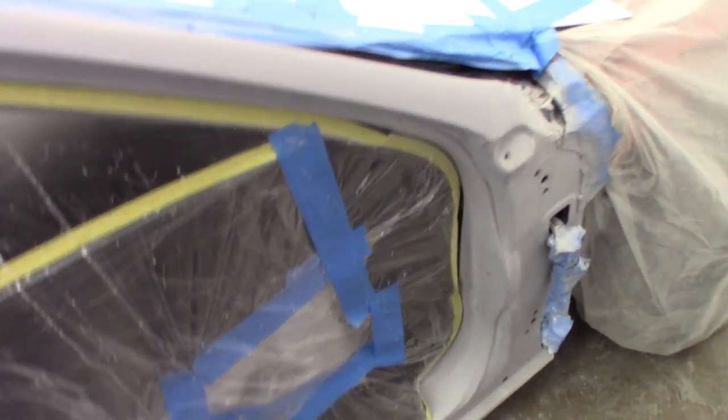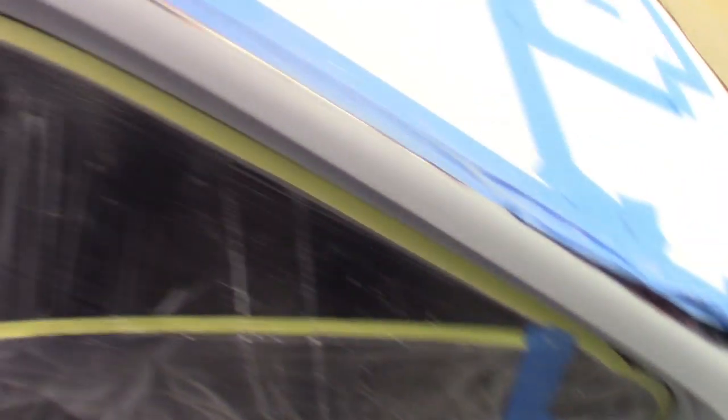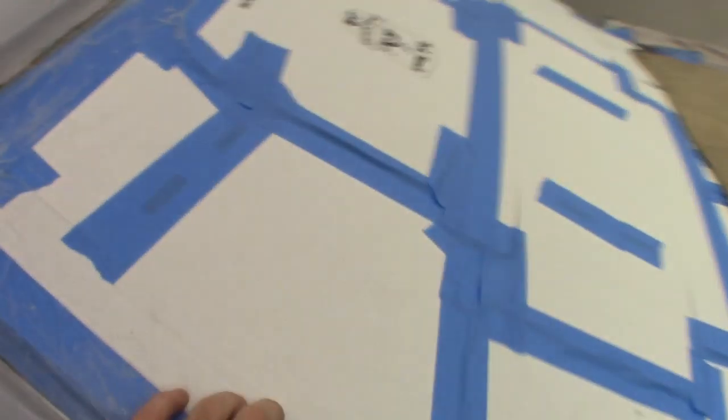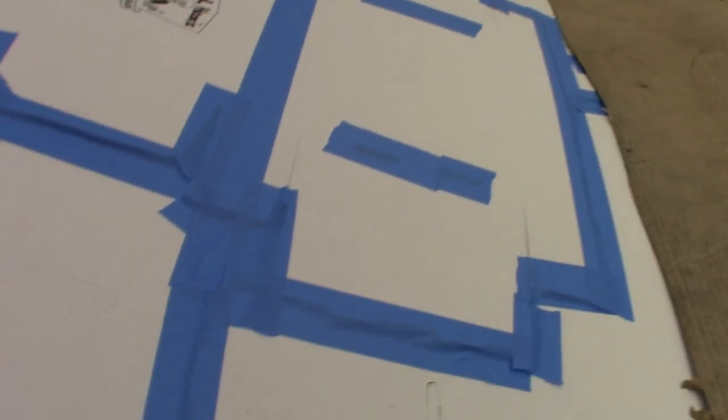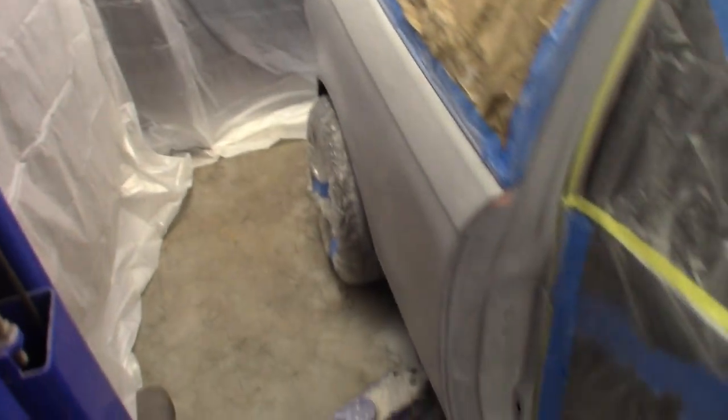I know it probably surprises some of you guys — a mechanic doing body work. But some subscribers asked about the tools I was using, so this is how I do it. Taped everything off real nice using the boxes here, and taped off underneath too so overspray doesn't get on the new parts and the new undercoating we did down there. Now we're ready to get some color on this.